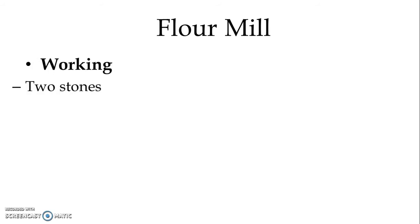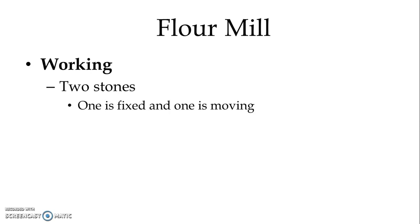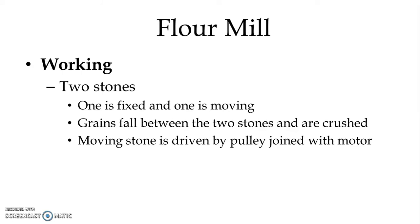In the flour mill we have provided two stones, and the stones are made of emery stones. One stone is fixed and one stone is moving. The grains fall between the two stones and are crushed. The moving stone is driven by a pulley which is joined with the motor. The speed of the motor is very high and the speed required at the moving stone is less, so we reduce the speed by using different size pulleys, and both the pulleys are connected with the belt.